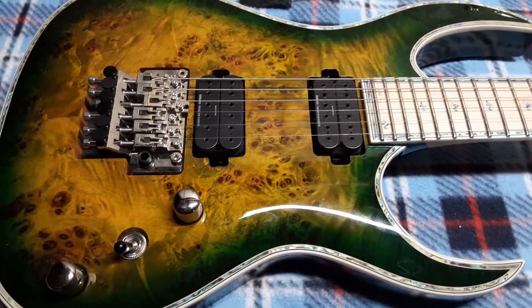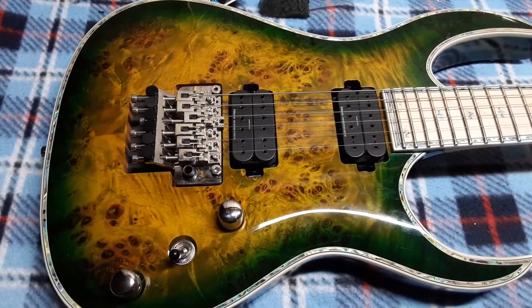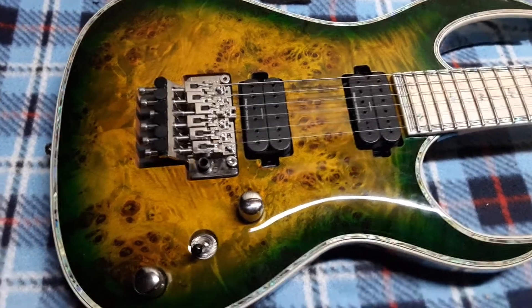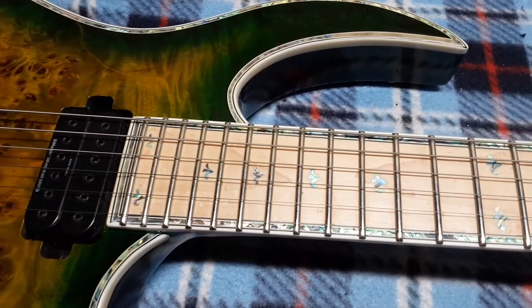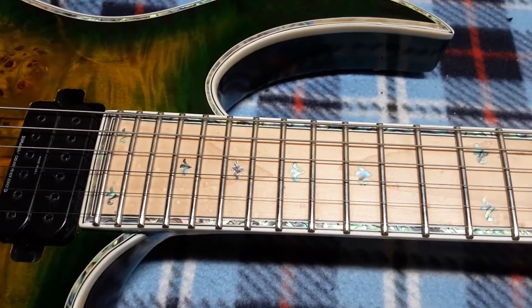This one is a neck-through with a five-piece maple and walnut construction. It has the mahogany wings with the burl maple top and reptile eye finish, which is really cool. This is a bird's eye maple fretboard.